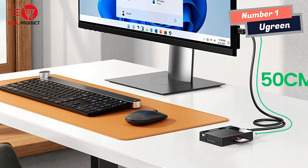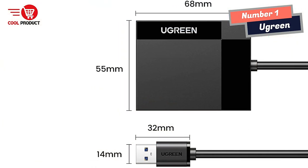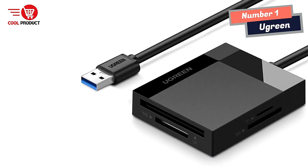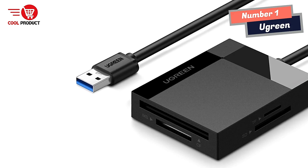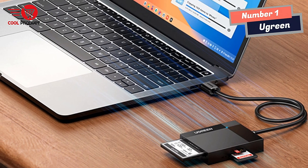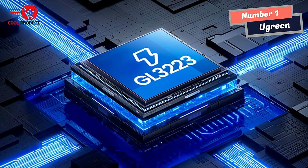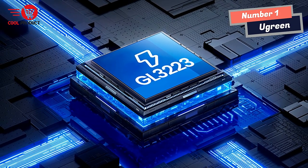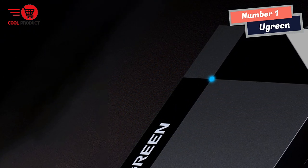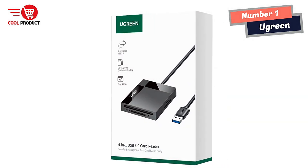Setting up and using the A Green Smart Card Reader is a breeze, thanks to its plug-and-play functionality. It's perfectly compatible with various operating systems, including Windows, Mac OS, Linux, and Chrome OS. The compact design ensures it doesn't block neighboring ports, saving space and allowing multiple USB devices simultaneously. It features powerful chips and a built-in fuse that enhance compatibility, ensure stable transmission, and protect data security.